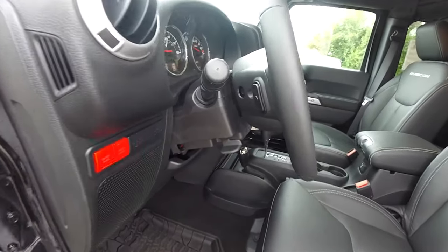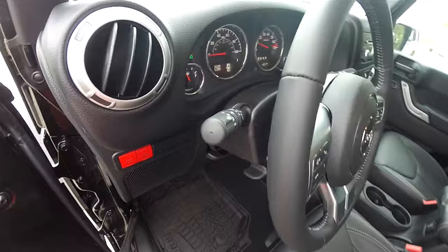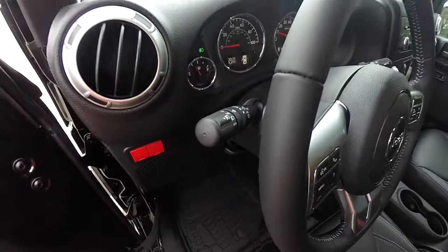Leather wrap tilt steering wheel with integrated audio controls. You've also got automatic headlamp control with fog lamp control.